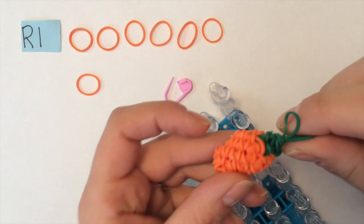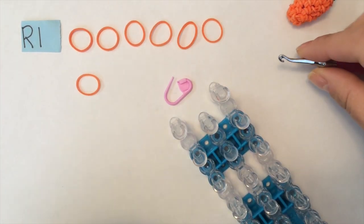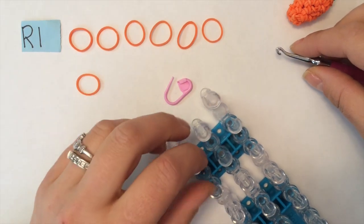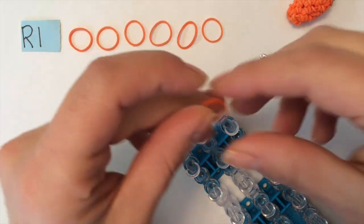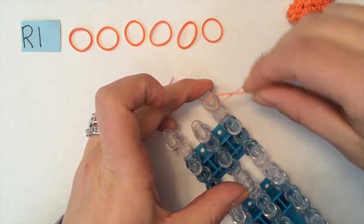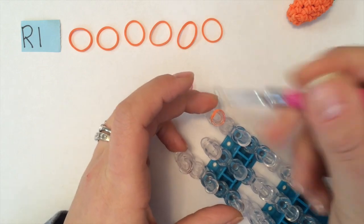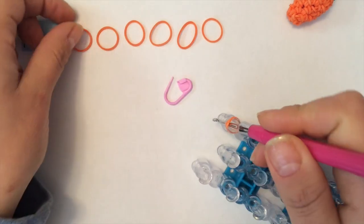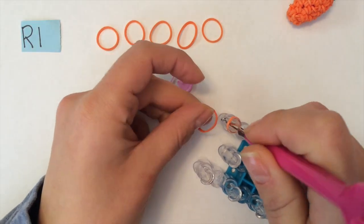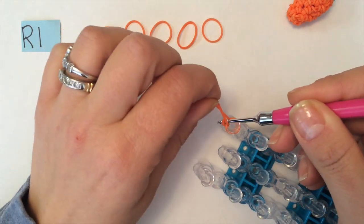Round one of the carrot, we're going to do six single crochets in the magic ring. I'm using the bottom part of my loom and I'm going to take my first band and wrap it around three times: one, two, and three. Now you're pulling six bands through one at a time. Reaching in, bringing your first band through, end on your hook, and you want to bring your top loop over.